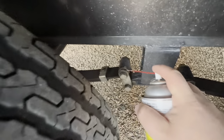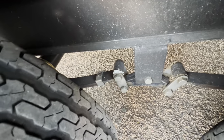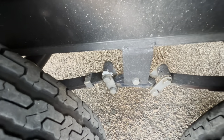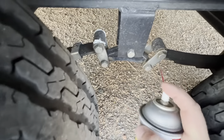Anywhere there's a bushing or a connection point from the leaf springs to the leaf spring hangers and the little pivot arm — that's what you're looking for. You just want to spray it in there. It does get a little messy unless you want to be super precise with it.